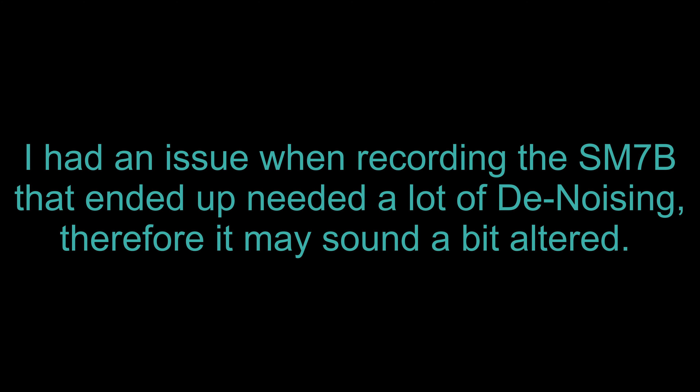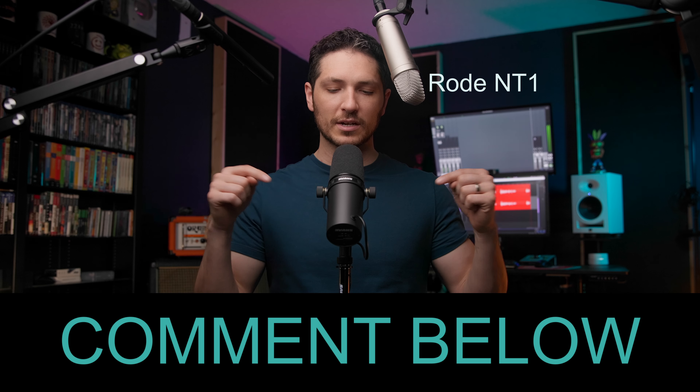When it comes to choosing the right microphone for voiceover, what are the things that you need to look out for and understand in order to make the correct choice for you?